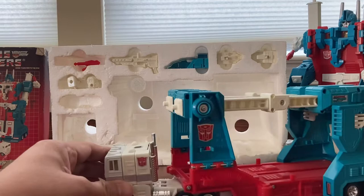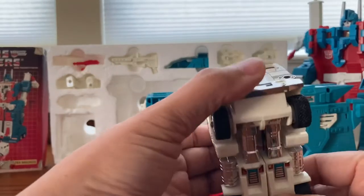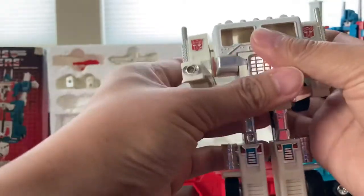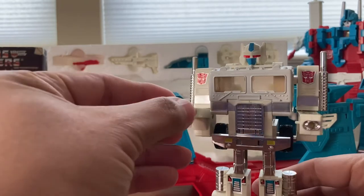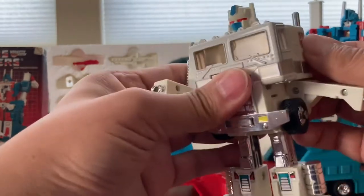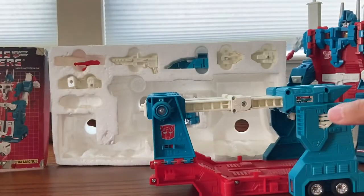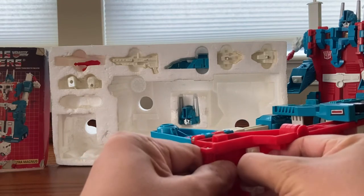Let's go ahead and transform this to Ultra Magnus. We'll move the legs out this way and move the arms. If you want them in this position, you can — there's the small fist that goes right in here. This is the review of Ultra Magnus, so let's put this on back this way. The cap connector goes in the front of Ultra Magnus.